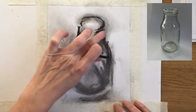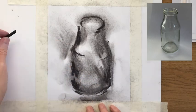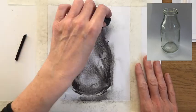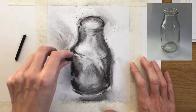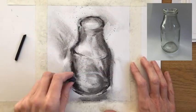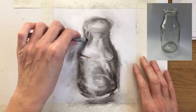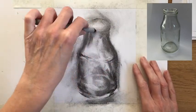I started working over the top using charcoal, but fairly early on I also started working with the rubber and taking the tone away. It's this kind of push and pull that you get with charcoal — it's very fluid, nothing is fixed, and you're almost building it up in layers in quite a sculptural way.